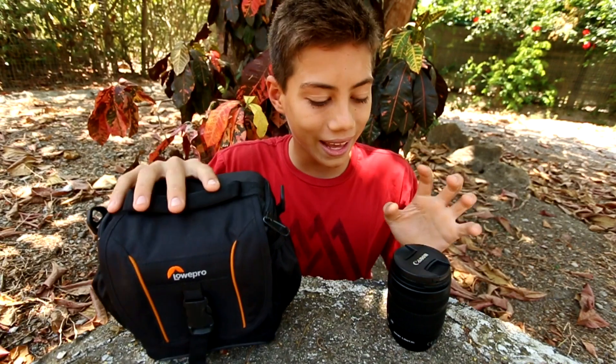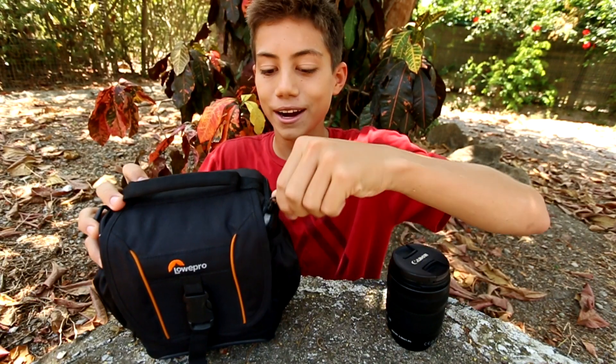Hey guys, how's it going? Tip of the day is how to avoid losing your camera's lens caps. And at the end of the video, I got a bonus tip.